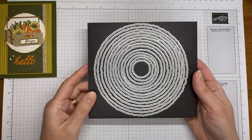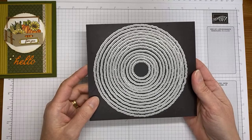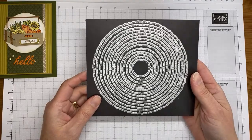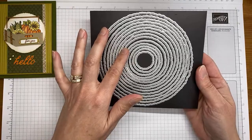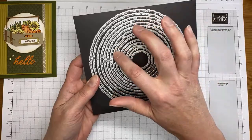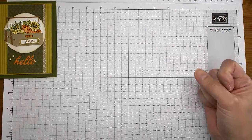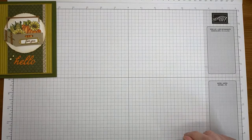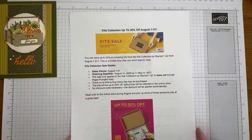One other thing I used is the new Deckled Circles dies, and this is an enormous set of dies. They're towards the back of the new mini catalog — around page 60 something — so don't miss them. I use the sixth from the smallest die in the set. It's a huge set of dies.